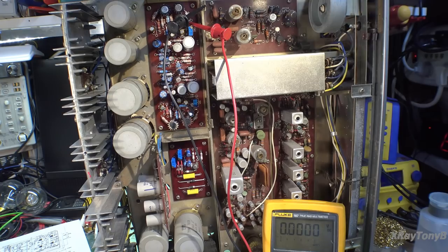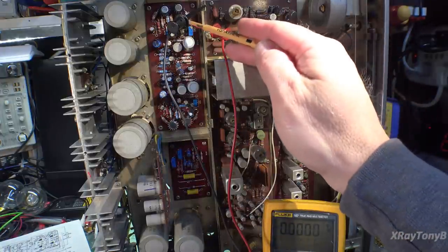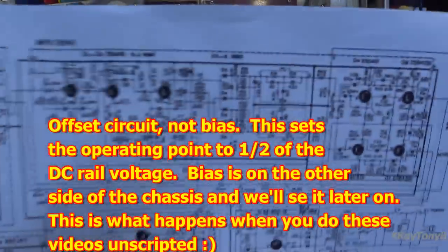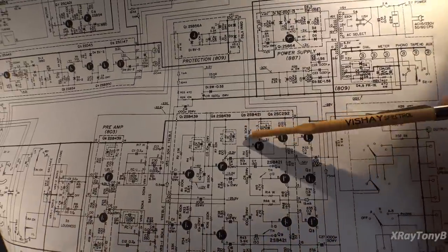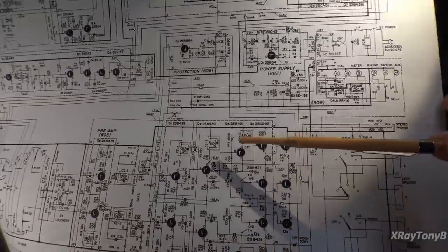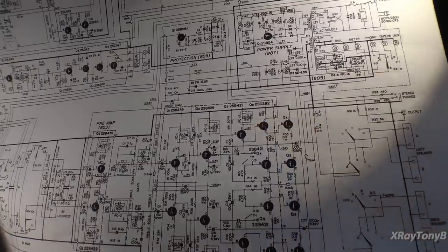I have the boards mounted back up and the protect circuit rebuilt. All of this is just default settings for now. The main thing I'm looking at is the power supplies, which are pretty much working. If this is connected correctly, I should be able to get the bias circuit to adjust. That was originally a germanium transistor and I replaced it with silicon, but I'm confident I'll have enough adjustment range to get the negative three volts we need.